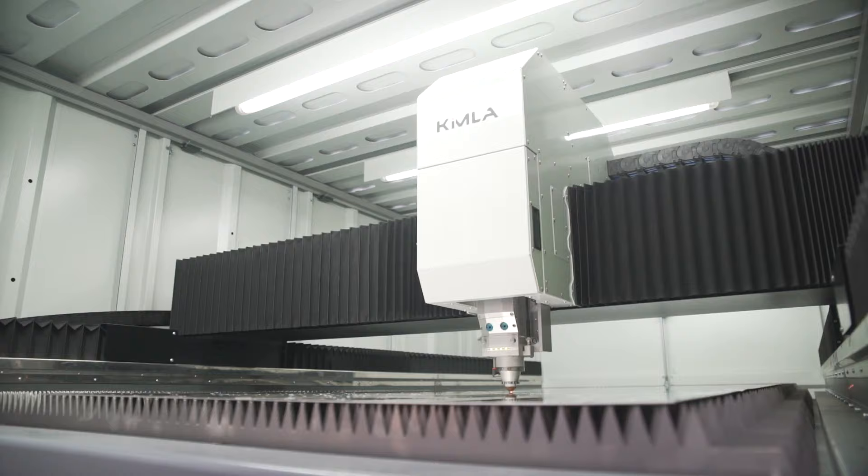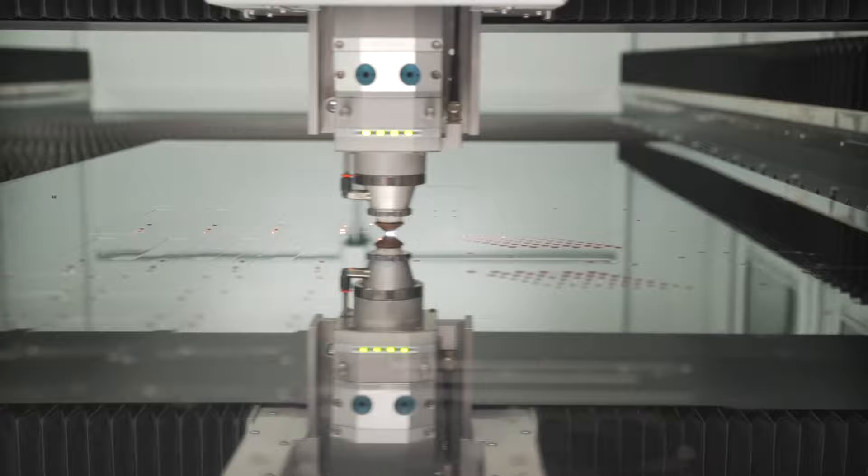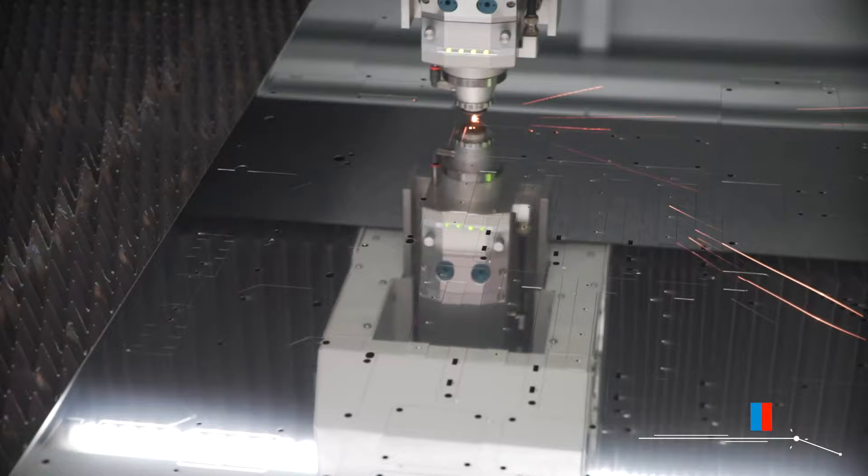Unlike the older generation of CO2 lasers, fiber lasers consume much less energy, and thanks to the shorter wavelengths the laser beam can be focused to a smaller diameter, which allows for faster cutting speeds.